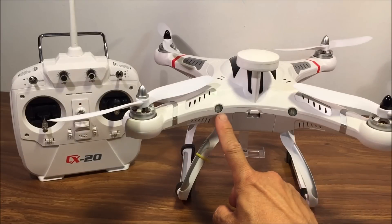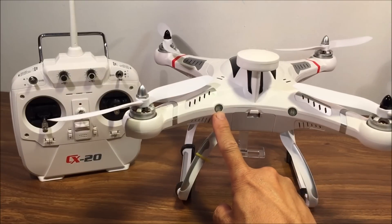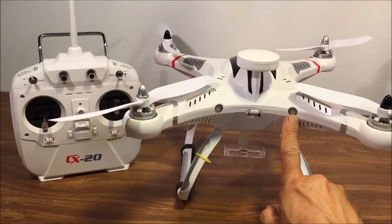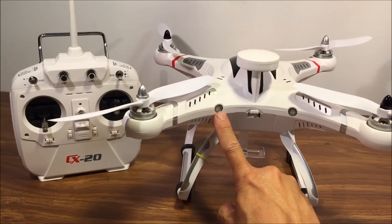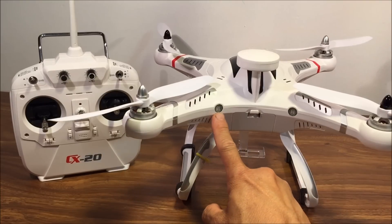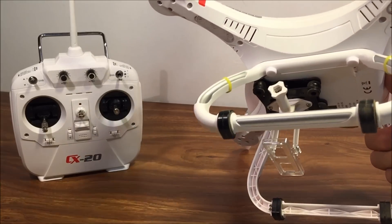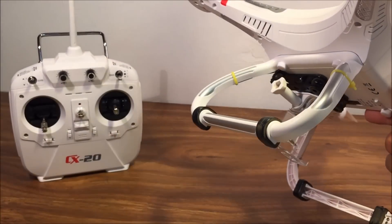The LED indicator will flicker red and yellow when in calibration mode for the compass and the gyros. This LED will blink green until six satellites are acquired, and then it will turn solid green. When this light turns red and is blinking, the motors are locked, and when you unlock the motors it will turn solid red. The LEDs on the bottom of the arms are red in the front and green in the back.